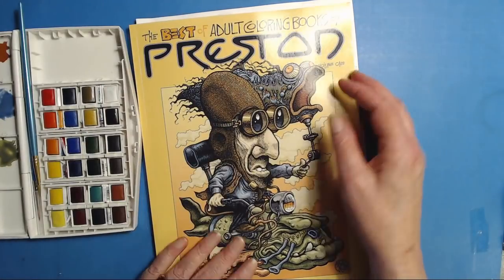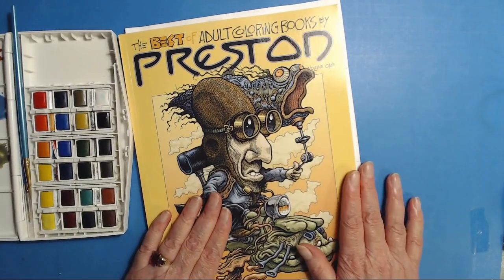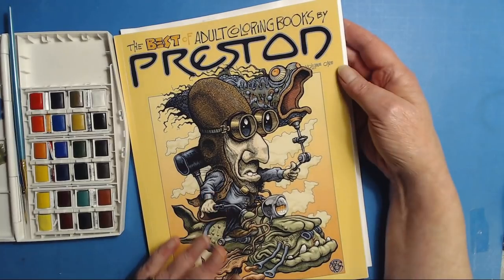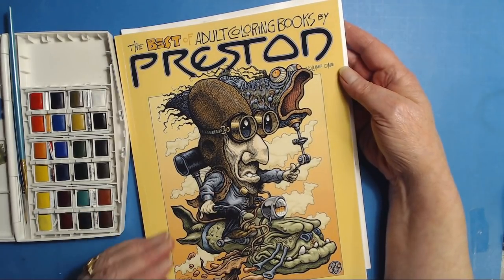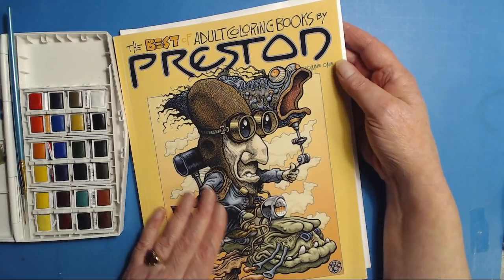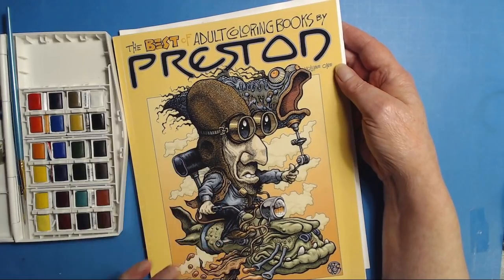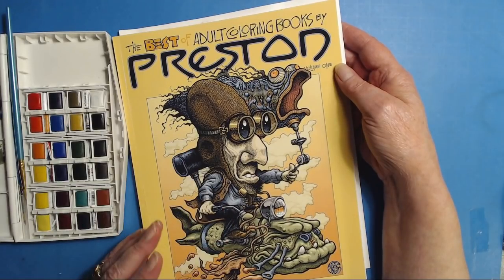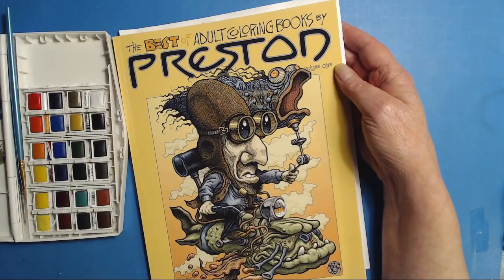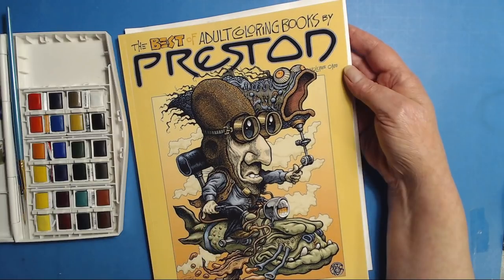On Sunday, as everybody may remember, it is the last Sunday of the month, and on that Sunday I dedicate the show to a self-published artist who I don't think is getting the attention they deserve. We first saw the Best of Coloring Adult Coloring Books by Preston over at The Modernist Colorist — Dev had gotten a copy, he showed it, I fell in love with it, put it on my wish list, and Shannon was kind enough to send me a copy for my birthday, along with the Granitints we've been demonstrating.